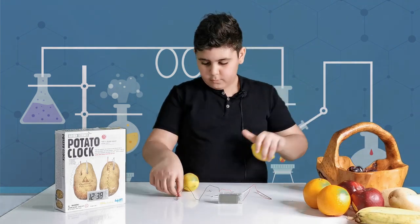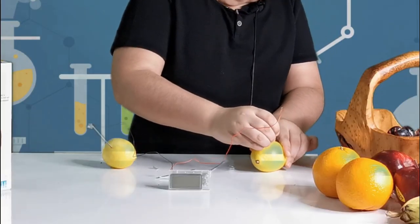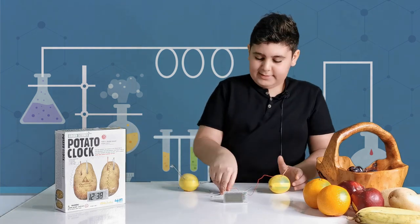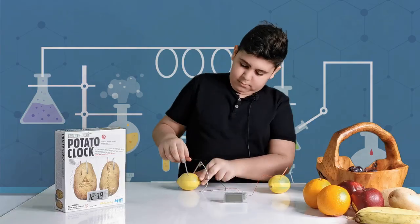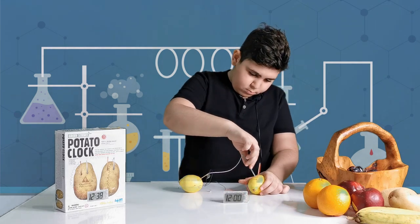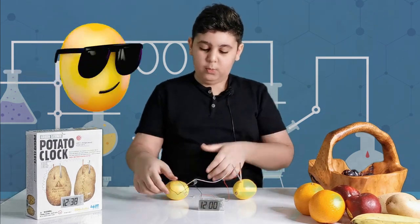Now let's try the lemons very quickly. Again, batteries first - fingers crossed. Still needs its buddies to work. Now let's see - yup, lemons perfectly work!